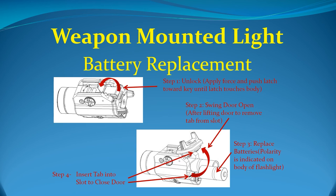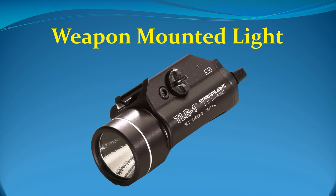To replace the batteries in the TLR-1, the unit must be removed from the firearm before the battery compartment can be opened or closed. Utilize safe weapon handling procedures when doing this. Step 1, unlock: apply force and push the latch toward the key until the latch touches the body. Step 2, swing the door open after lifting the door to remove the tab from the slot. Step 3, replace the batteries — the polarity is indicated on the body of the light. Step 4, insert the tab into the slot to close the door. Replacement batteries are available from your assigned captain. Remember: the weapon-mounted TLR-1 is an additional light provided for your safety. It is not intended to replace your flashlight or be used as your primary searchlight. Like any piece of equipment, it can fail, and you should have a backup plan should this occur.